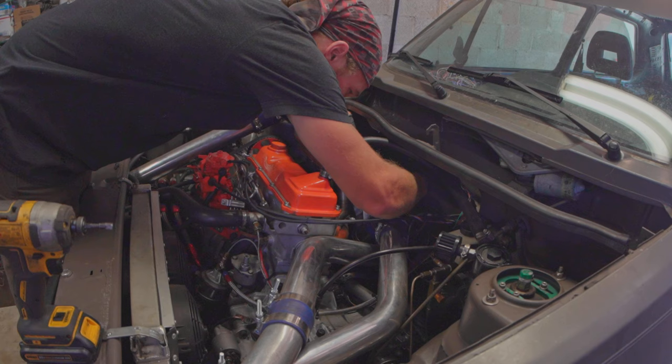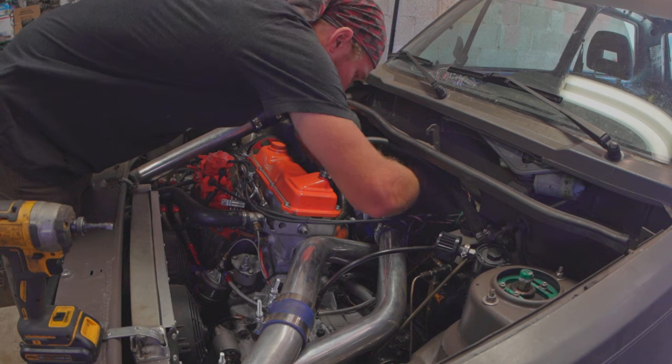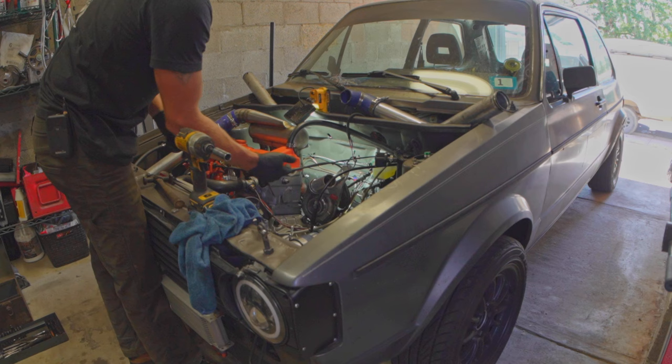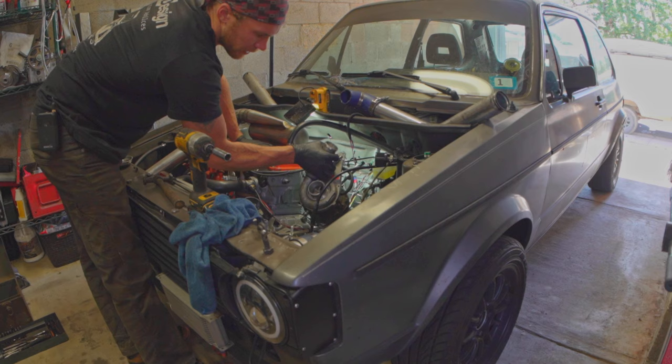We gotta get the current turbo out of here, because I think adapting the control system is gonna take a little bit of fab work. Also, it would look way more sick if the turbo was right here - I should figure out how to do that.